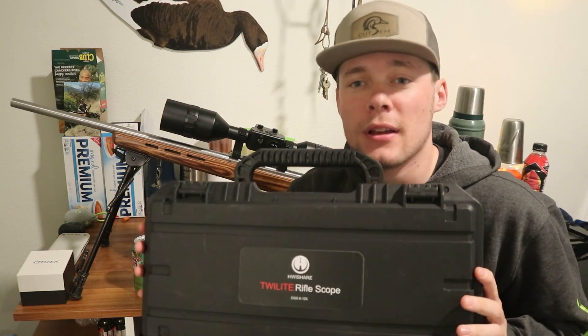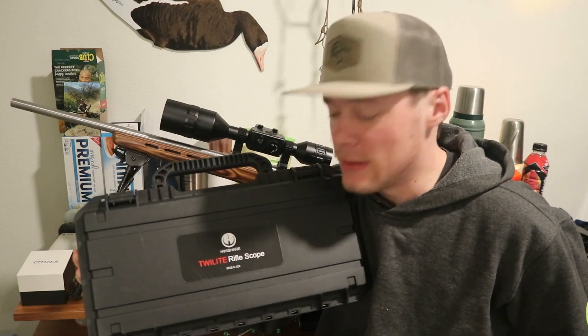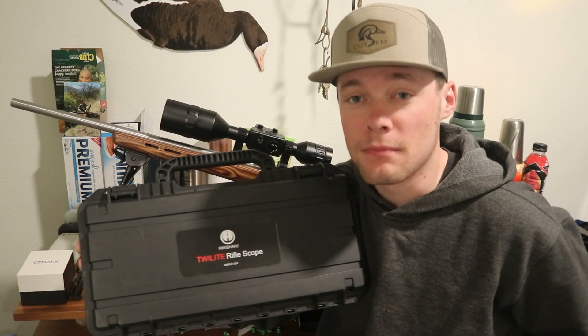This is the HWISH Air night vision scope — the Twilight rifle scope. Something unique about this is this scope doesn't use IR light at all. It's a scope based on color technology that uses AI technology to produce full color at night.